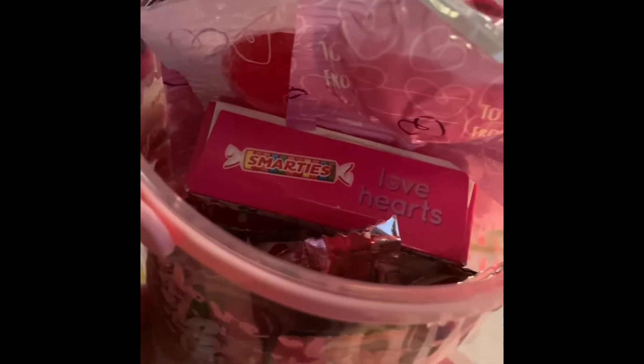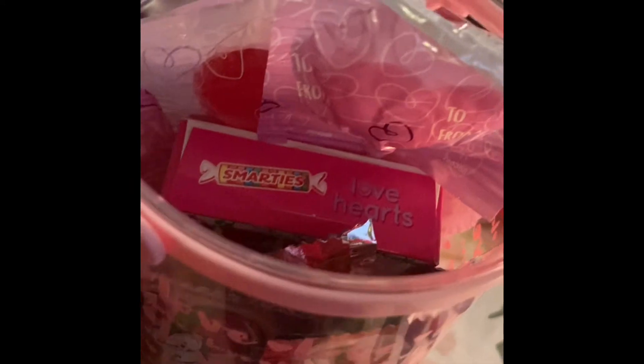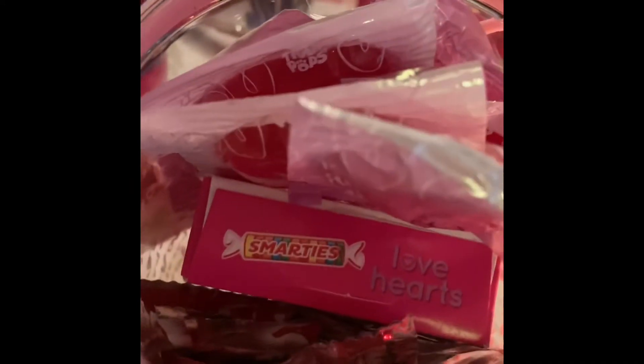Hope you enjoy! Have a good Valentine's Day. I'll see you in the next one, bye!